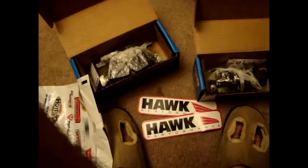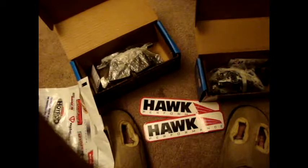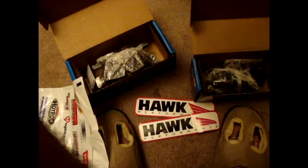So yeah, that's not bad. Replacement front and rear brake pads for $191. It's a whole lot cheaper than regular BMW pads, that's for sure. And hopefully these HPS pads will give some good bite, some good braking power.